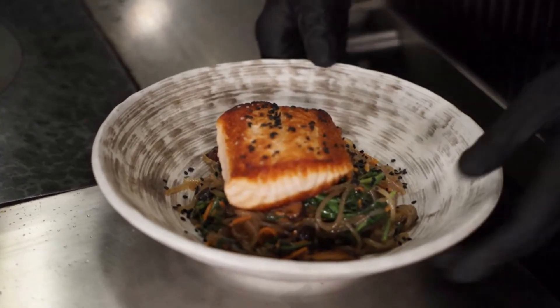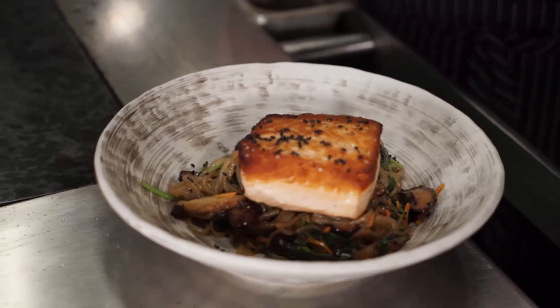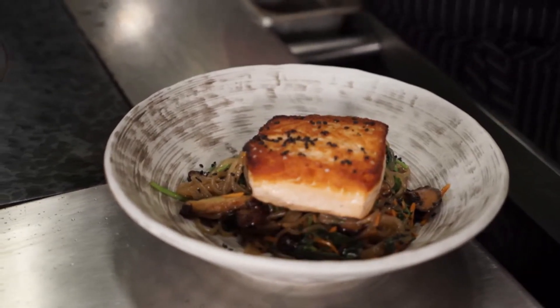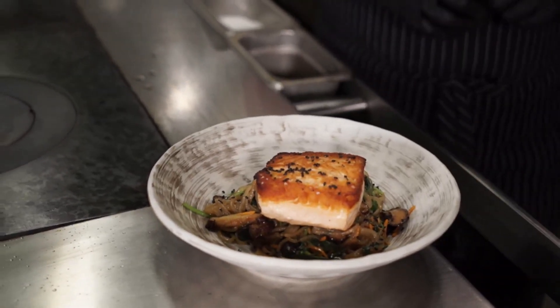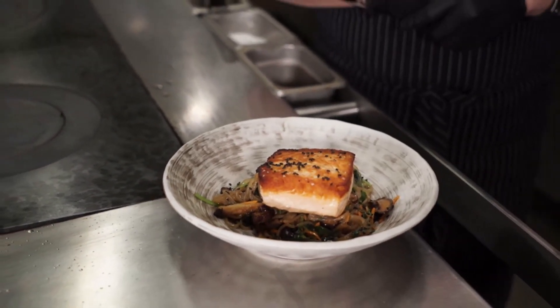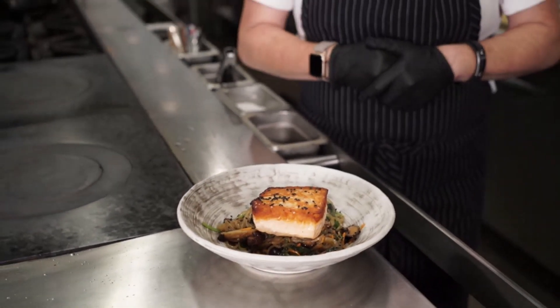And there you have it — our pan-roasted salmon with sweet potato noodles, shiitake mushrooms, carrots, and wilted spinach. A pro tip: if you find yourself getting a little full and you've got some leftover noodles, this makes for a great breakfast the next morning with a fried egg on top.